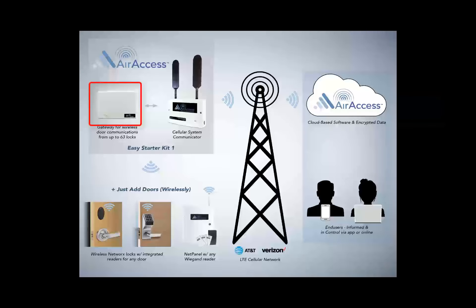The next step is to power up the AirAccess gateway and connect the gateway to the AirAccess radio using one RJ45 Ethernet network cable. The distance between the radio and gateway must be at least 6 feet. The AirAccess radio and gateways are plug and play and should auto-enroll in the AirAccess software automatically.